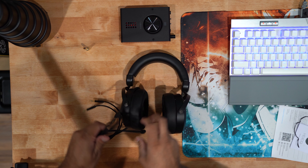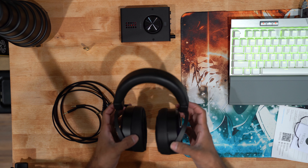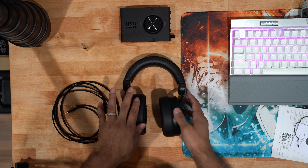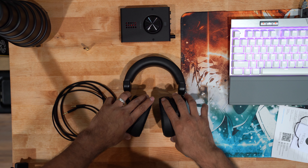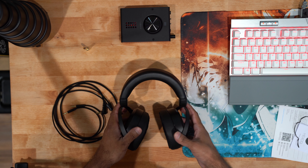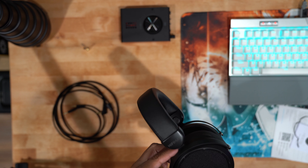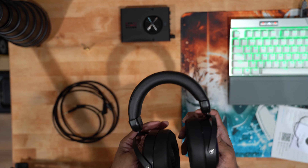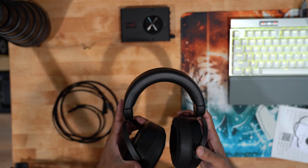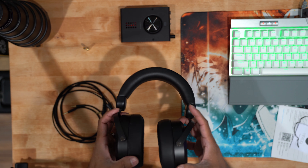Anyway guys, that's a quick unboxing of this particular headphone. This is the Hifiman HE-400i 2020 version — full-size, planar magnetic, professional headphones. I would like to do a comparison to my trusty Beyerdynamic 250-ohm headphones and see how that compares to this one, and what kind of sound I get.